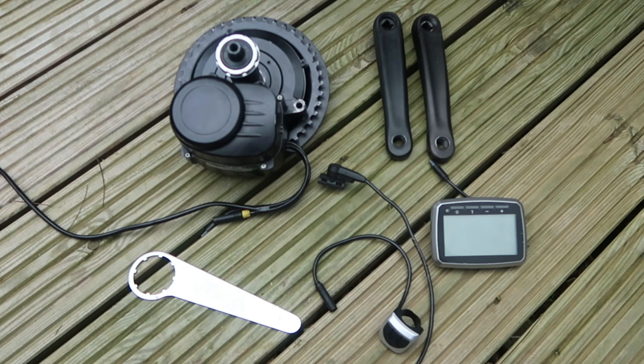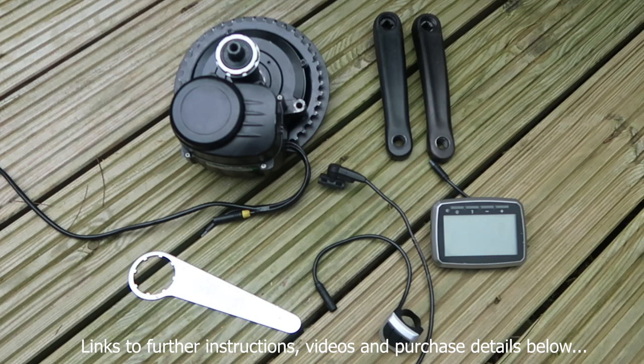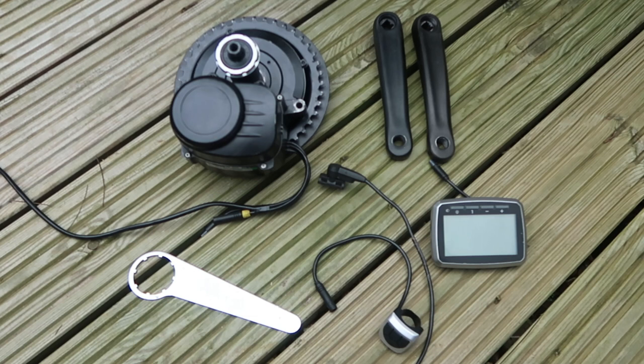First things first, let's have a look and see what we get in this kit. This is a kit that I bought from AliExpress, but following the advice of a guy who fits these down in the south of England, the supplies come from the Netherlands. I got the kit within about four to five days, which is pretty good. Your kit would not come looking like this — I've already fitted this to the trike once, so it looks a little dirty and it's not in its original box. But this is pretty much what comes in the kit.